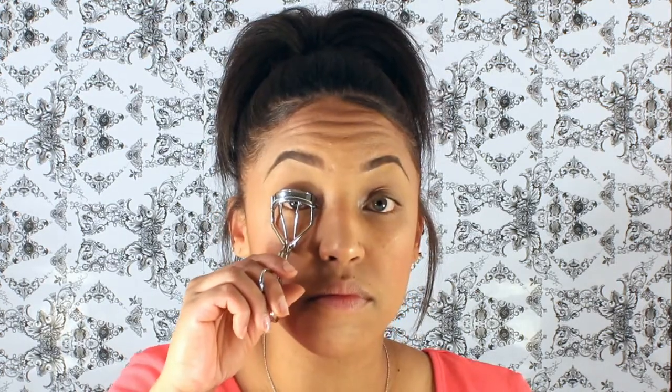Now I'm going to take my eyelash curler and curl my lashes. I'm going to put this at the base of my lash line, pump it a little bit, and hold it on there for about 10 seconds on each eye. Look at that curl — you can kind of see it from that angle right there.